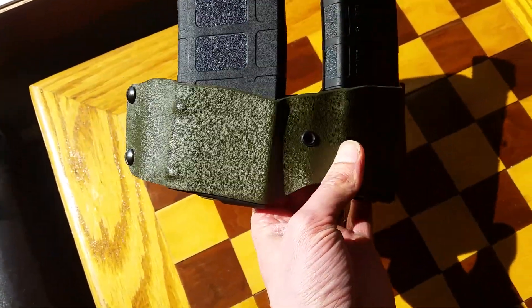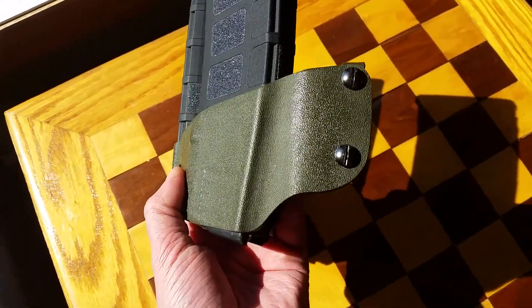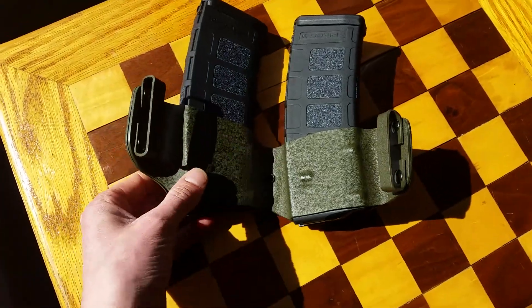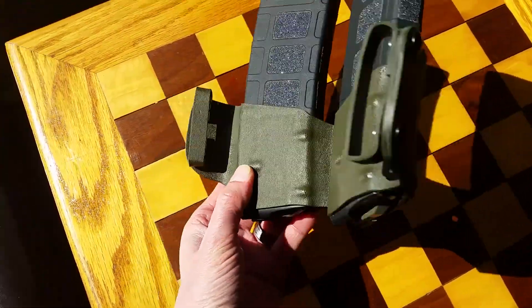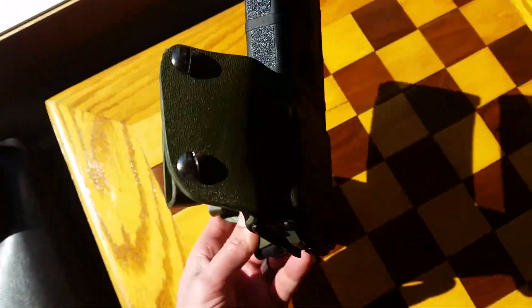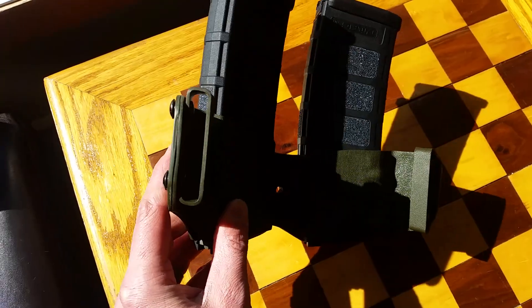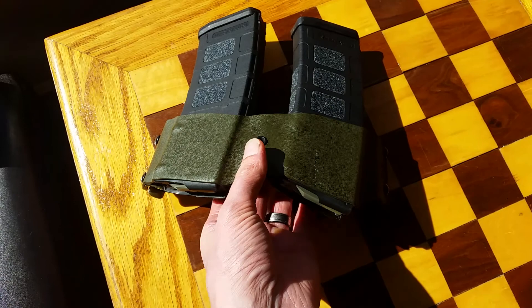I went ahead and ordered some stuff from knifekits.com, including 24 square feet of different colored kydex — this is OD green. It's a two-piece sandwich style with rivets, and through those rivets I also made 1.75 inch belt loops to attach this p-mag holster.